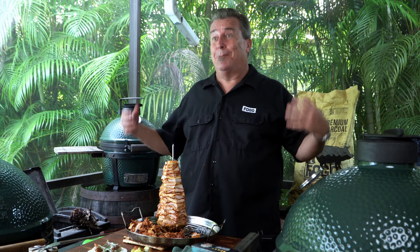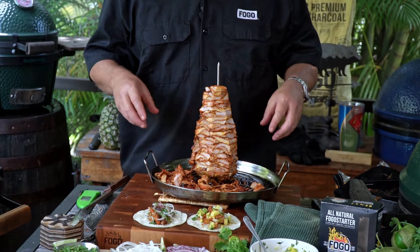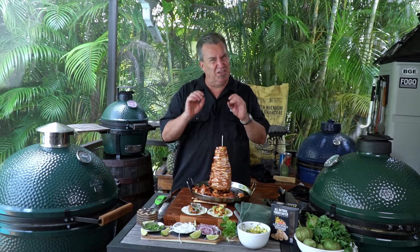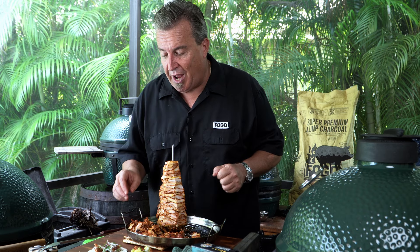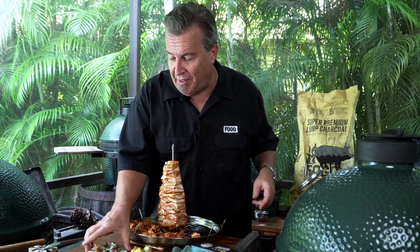That, folks, is Tacos al Pastor on a Trompo King on a Big Green Egg. That's a beautiful thing. You can take this meat, heat up a pan, and get a little further crisp on it — that extra char always brings out some extra flavor. We've got them both ways: traditional style, and with my pineapple salsa. Let's take a bite of both.